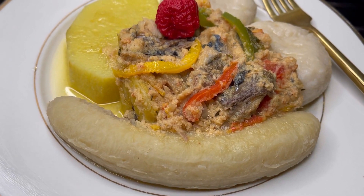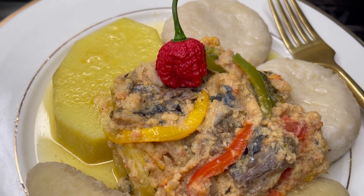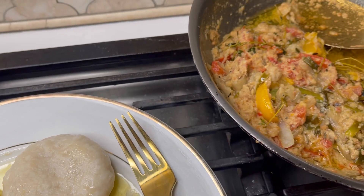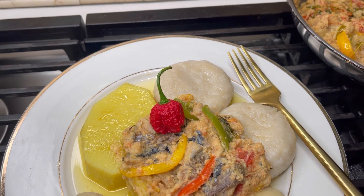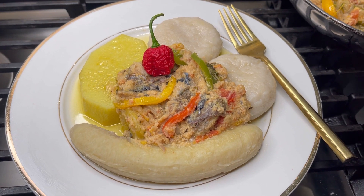Hello foodies and welcome back to Reina's Kitchen! Thank you guys for tuning in today. Look at this plate in front of us. I've been getting a lot of requests to make some rundown, so that's what we're making today — some mackerel rundown, some salt mackerel, not tin mackerel. Stay tuned.